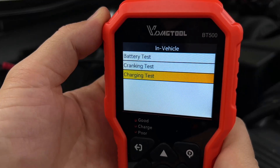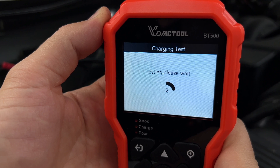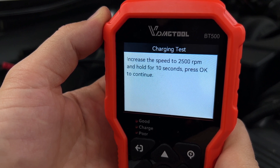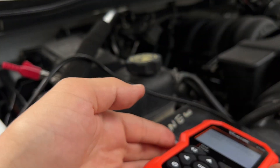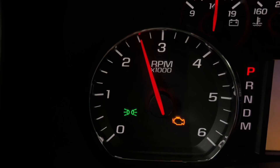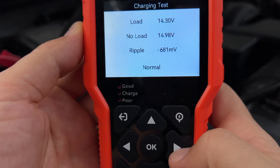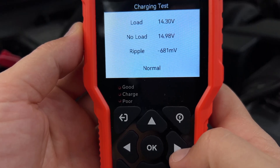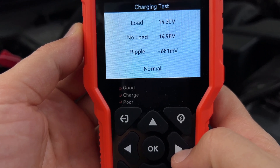The last test on the list is the charging test. We'll start it with the car idling, then increase the speed to 2,500 RPM and hold it there for 10 seconds. Nothing is wrong with my charging system — we've got 14.3 volts under load and almost 15 with no load. Everything looks pretty normal.